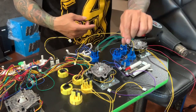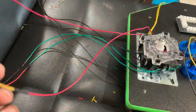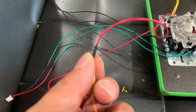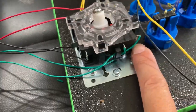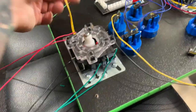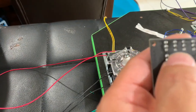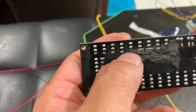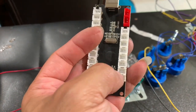Alright, I'm gonna finish the rest. As you can see, each micro switch has a positive and a negative. Here's one, two, three, and four. Now this encoder has left, right, down, and up. So I'm gonna plug them in — left, right, up, down. I'll be right back.